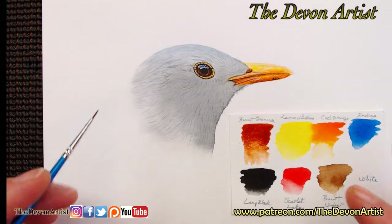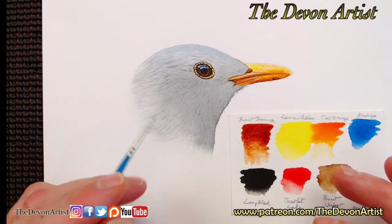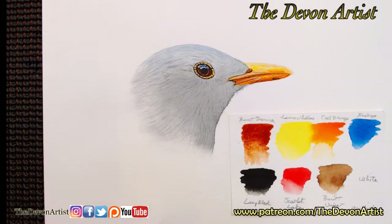What I want to do with the blackbird is start working on all the feathers. I'm going to show you how to work on the feathers and how I'm going to layer those feathers, to make it look more like the deep feel that you get on a blackbird's head. Obviously the feathers are quite layered as well.